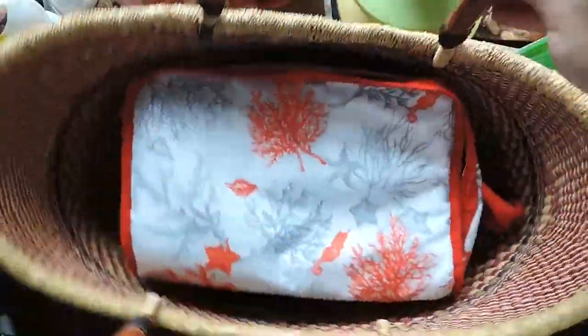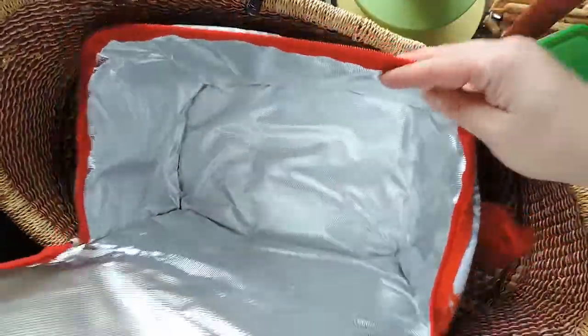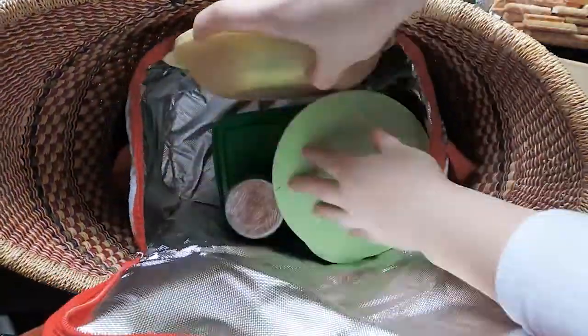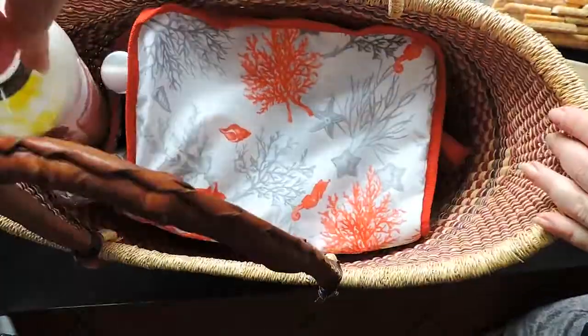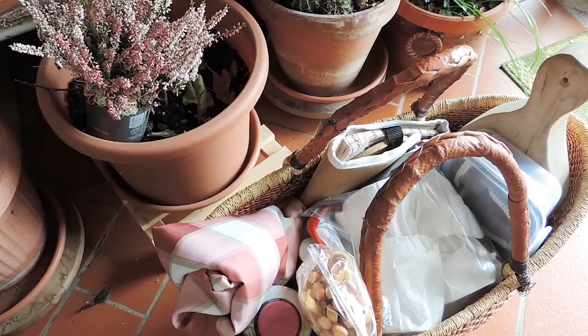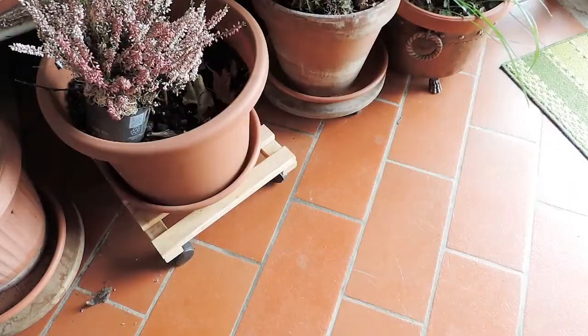If you have some fancy glasses like us, you might want to wrap each glass with some kitchen paper for protection. Take your pretty picnic basket for the Gram and place a cooler bag inside — that's the real trick!